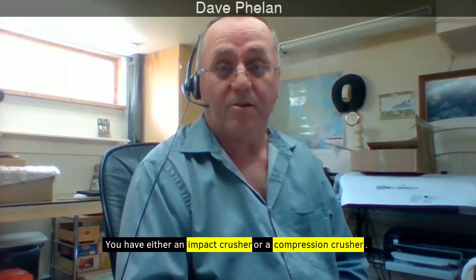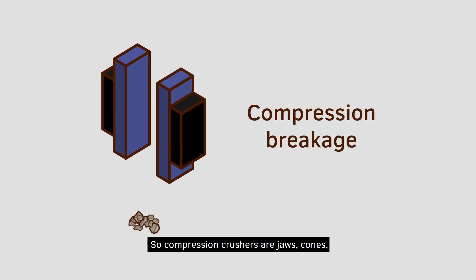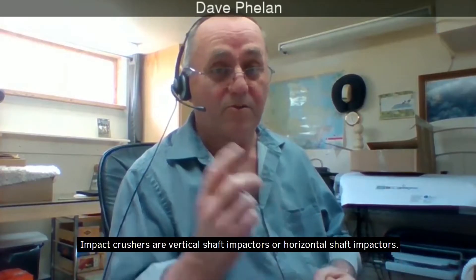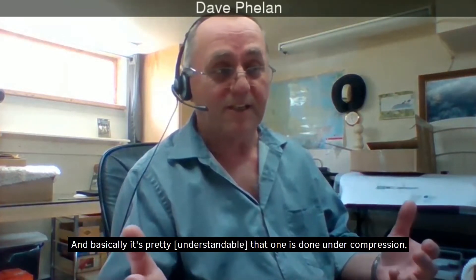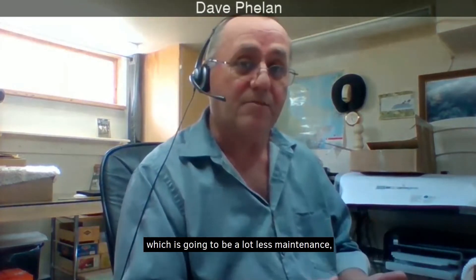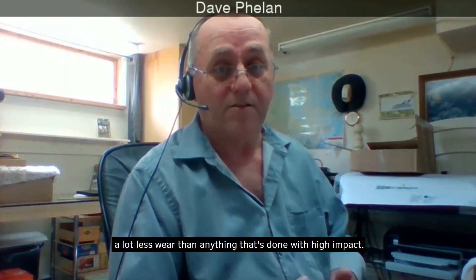You have either an impact crusher or a compression crusher. Compression crushers are jaws, cones, gyratory crushers, and roll crushers. Impact crushers are vertical shaft impactors or horizontal shaft impactors. One is done under compression, which is going to be a lot less maintenance and a lot less wear than anything done with high impact.